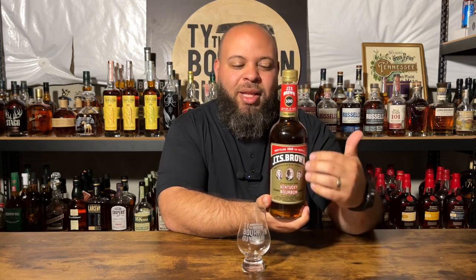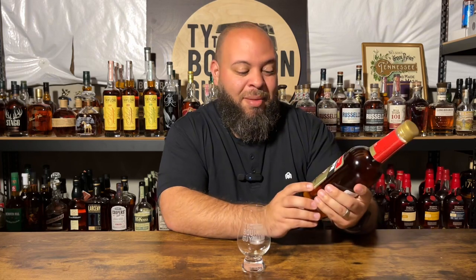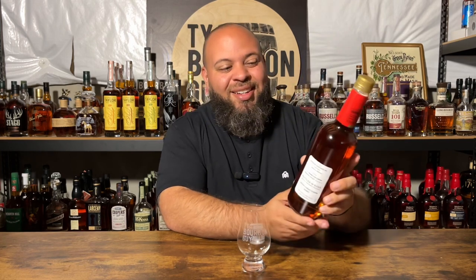Looking at the label, it kind of gives that old feel — they're tapping into the JTS Brown family. I feel like the label does a good job of making us feel like this is an old whiskey, especially when you find one with dust all over it. On the back it's even simpler: 'Bottled in Bond under U.S. Government Supervision, Kentucky Straight Bourbon Whiskey, 100 Proof.' There's not really too much where they're trying to sell you something, and I appreciate that. Screw top at a $12 price point — that makes perfect sense.